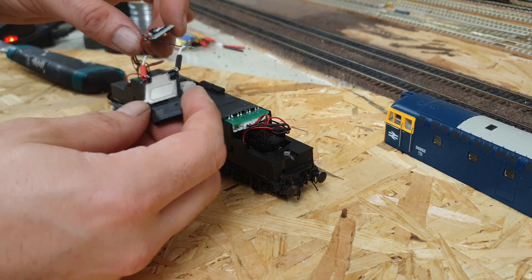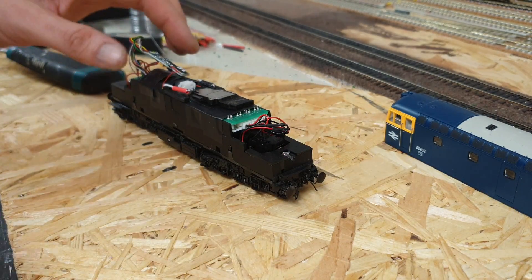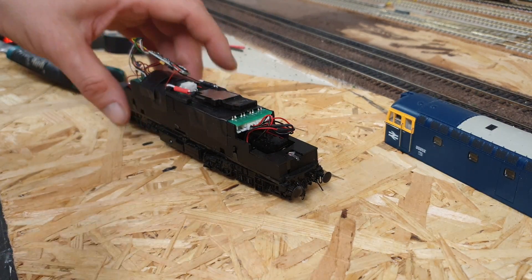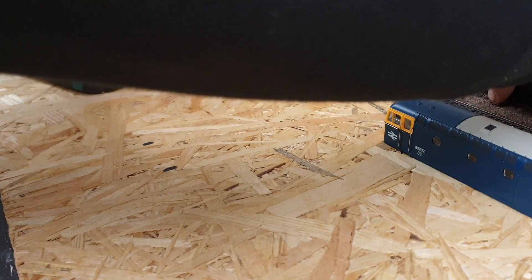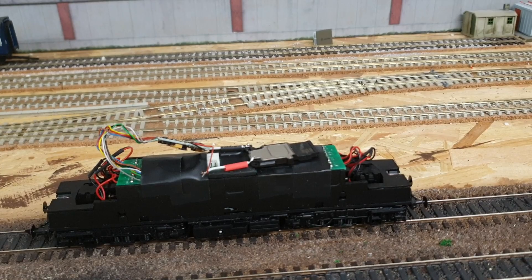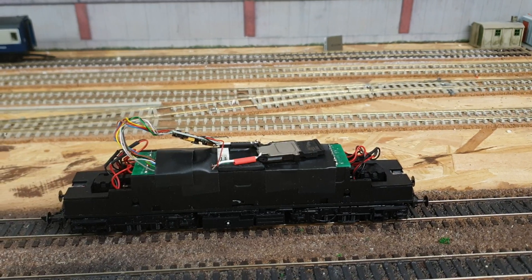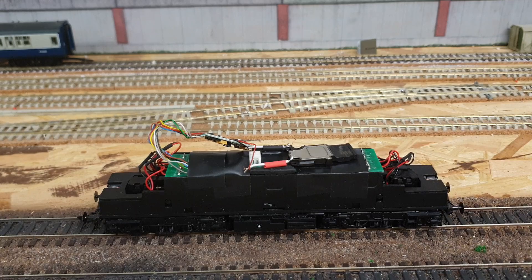At this point, before we solder those wires, I think now would be a good time to just give it a test and make sure it does work. So I'm going to place that back onto the track and we'll have a little listen. There we go — it's definitely a deeper sound, to me anyway.